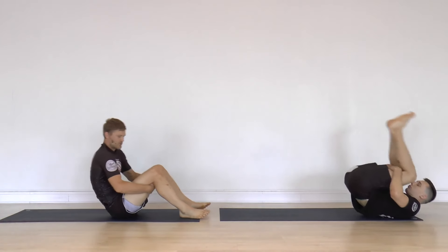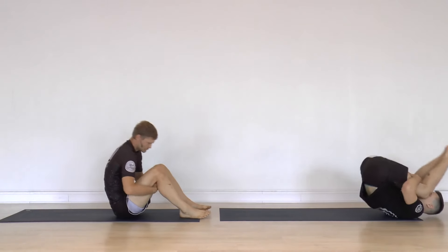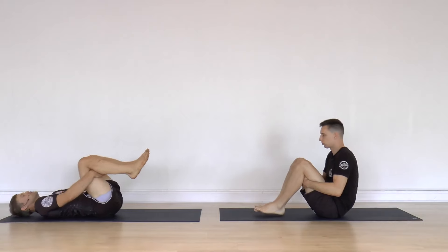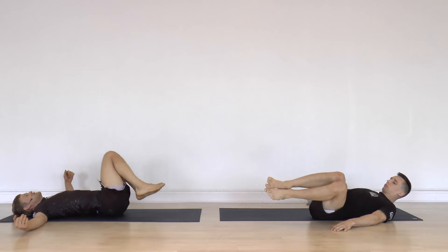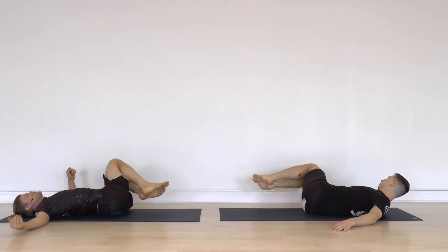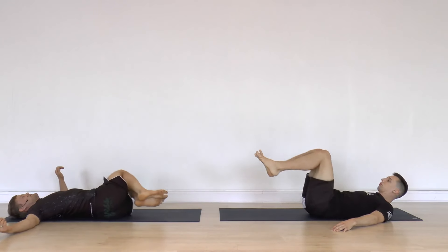Rock and roll a few more times, and then stop when you are down. Arms out to the side, twist your knees from side to side. You can start faster because faster means you are cheating more — so that is fine. That is a tool to get into it.